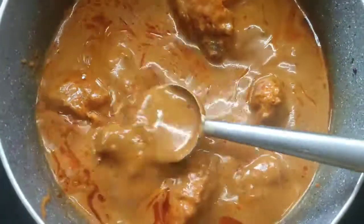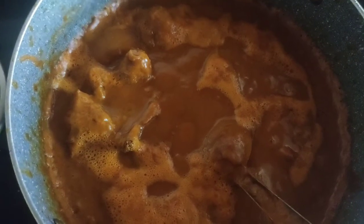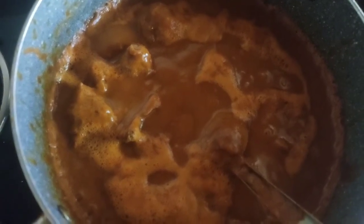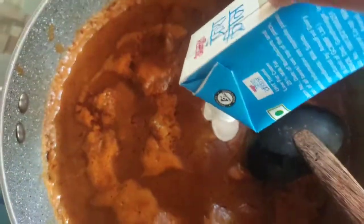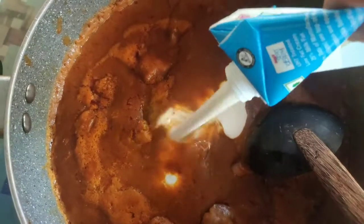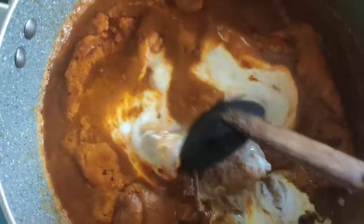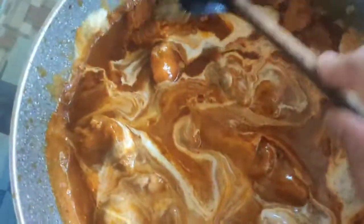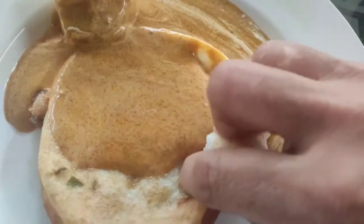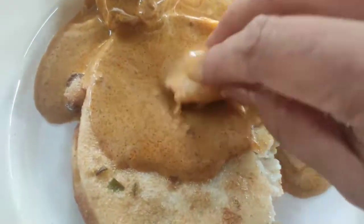Mix it in a jar. I've mixed it in a little bit. Here we pour fresh cream. I'm going to pour it in the sauce. I put this fresh cream in the butter as well. I am ready to cook it.